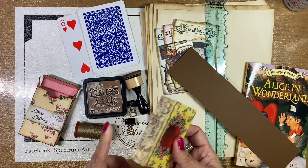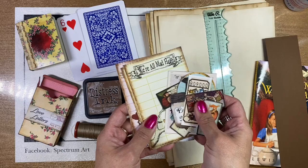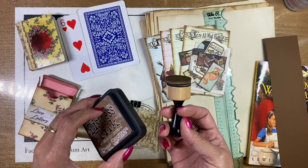You're going to need images if you want to use them in your journal. In this case, since we're doing Alice in Wonderland, we went ahead and pulled some pages and images that we thought we might want to use. You're going to also need your distress inks if you want to distress your images or some of your pages.